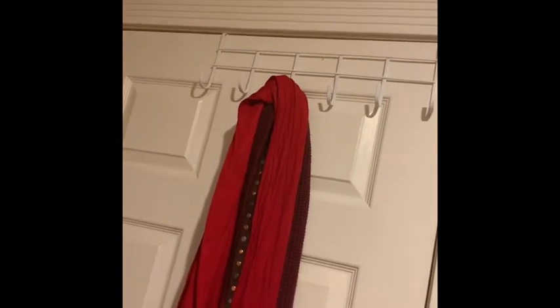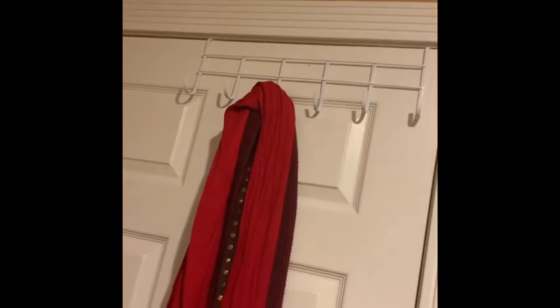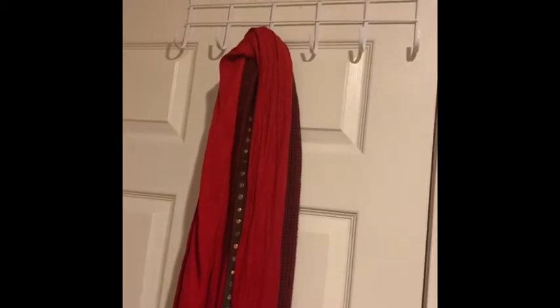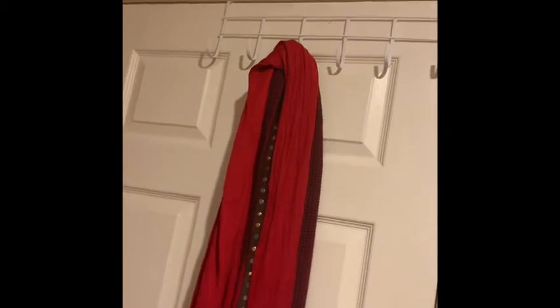I also got this over-the-door coat rack from Dollar Tree for a dollar. Right now I use it to store scarves, belts, backpacks, and other things. But when I do have my guide dog, I plan to put the harness on it, and maybe the grooming case and things like that — anything that can be hung up. It'll be nice to have a dedicated place for those items.